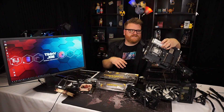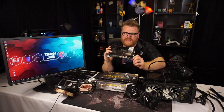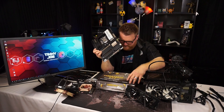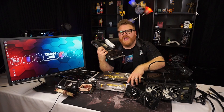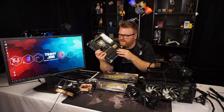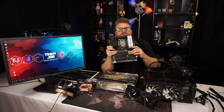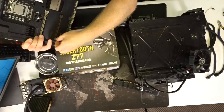And then the pièce de résistance — the Sabertooth motherboard, Z77. This was a big deal back in the day. These Tough Series motherboards had ridiculous VRMs and a five-year Tough Series warranty. Then they turned the Tough branding over to some ridiculously chintzy mid-range stuff with plastic all over it. This is one of the later-gen Sabertooths. It has active VRM cooling — there's a little fan in here.